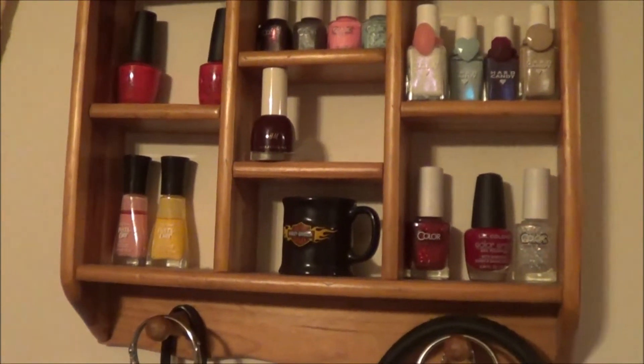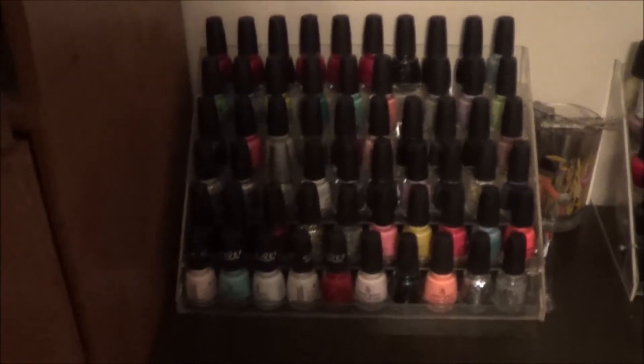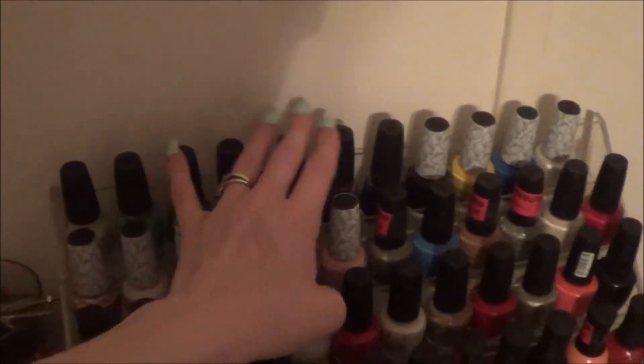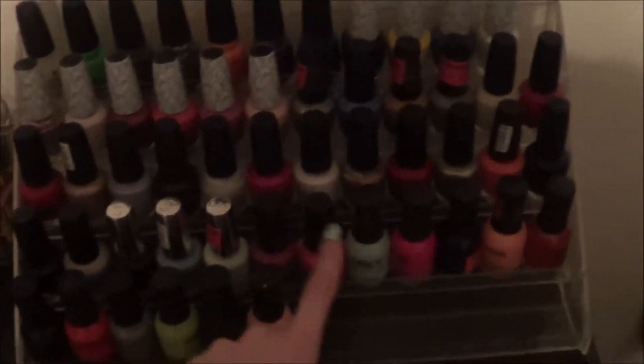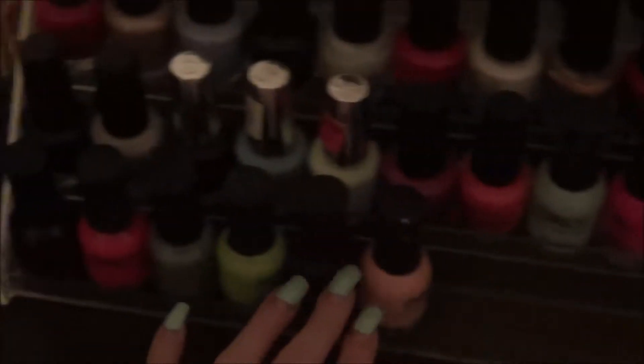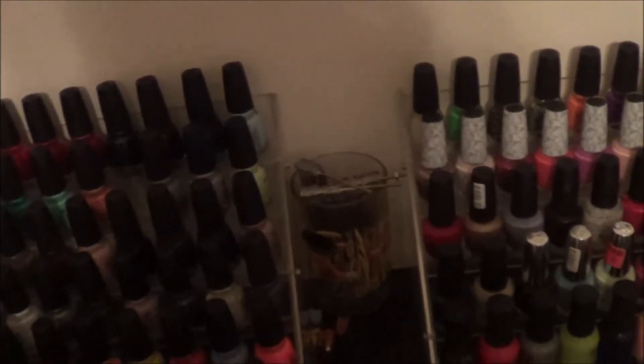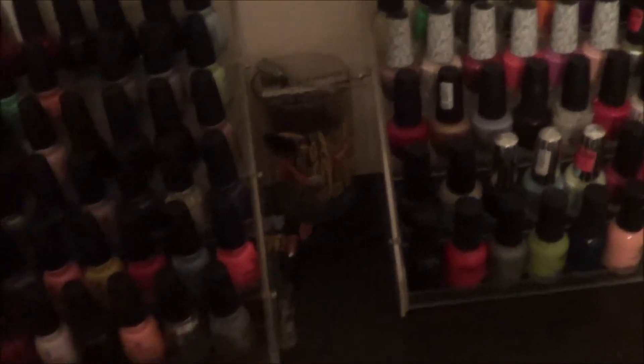Sorry for the lighting in here. This whole rack is my China Glaze — and yes, China Glaze is spilling over onto this next rack too. Here's the Hello Kitty collection, and then the OPI ends right here. Here's where the Orly starts. I have my swatch sticks in that cup — the ones on the screw-type things — but I won't pull them out because they don't have the nuts on them.